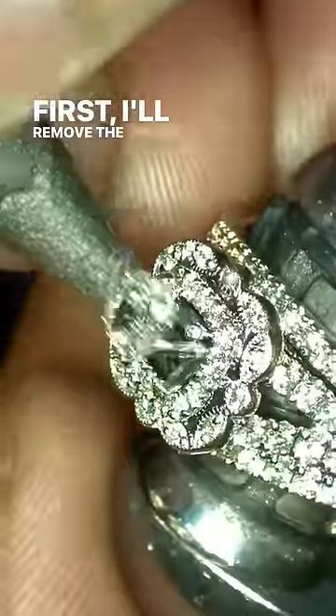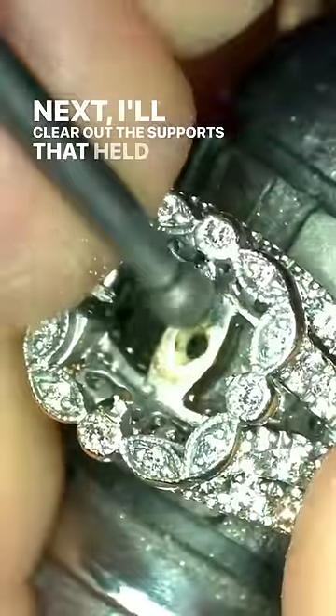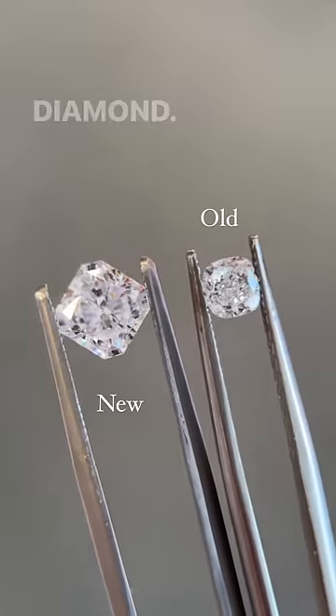First, I'll remove the original diamond and its setting. I'll then continue to heat the ring to also remove this diamond halo. Next, I'll clear up the supports that held that halo so that I have room to install this platinum crown that will accommodate this stunning 1.53 carat square radiant cut diamond.